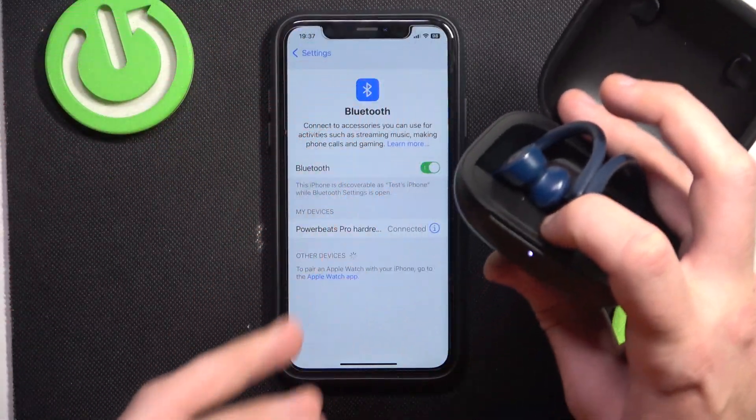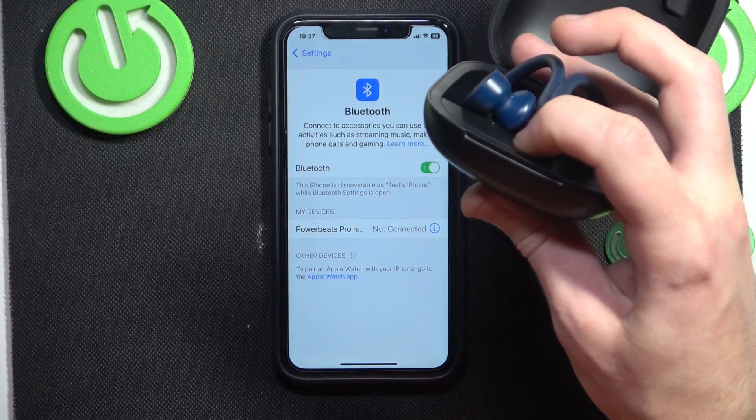Press and hold the connection button for at least 15 seconds, until the status light starts flashing white and red.